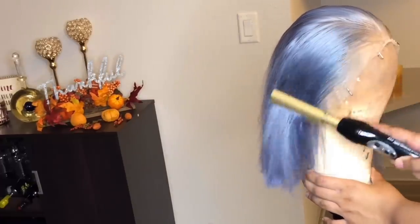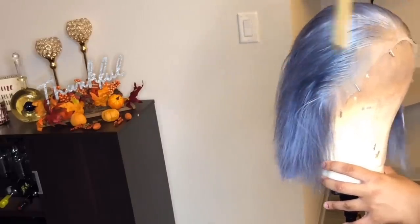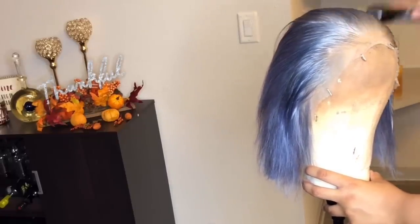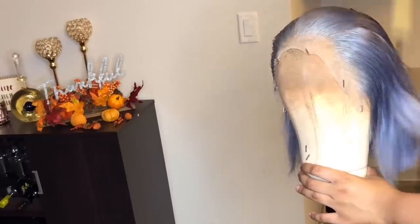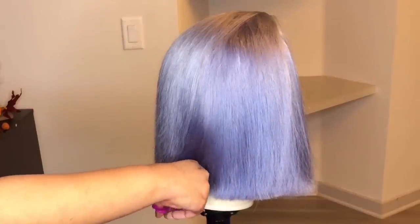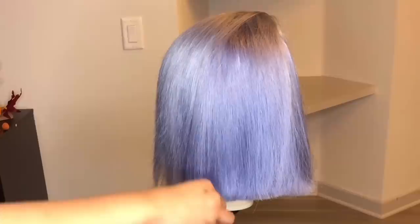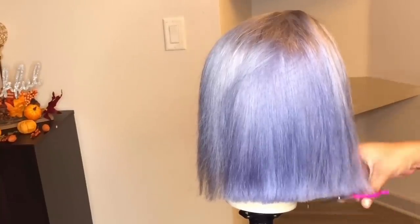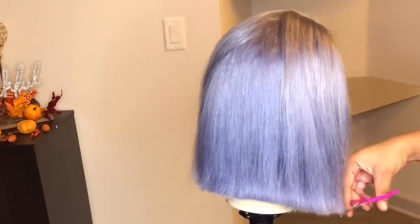Once I'm done applying the foam wrap, I come back and use my hot comb again, passing it through the hair to make sure it's molded in place and as flat and seamless as possible. You can see how pretty the hairline looks. I then continue cutting the bob more evenly, taking out excess hair I don't want to make sure the bob is even and perfect.